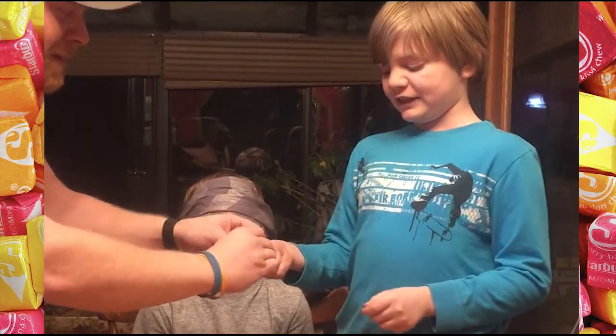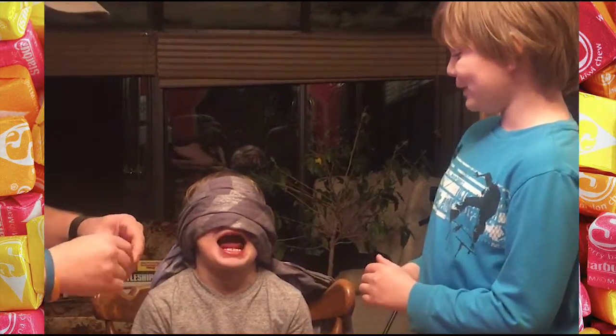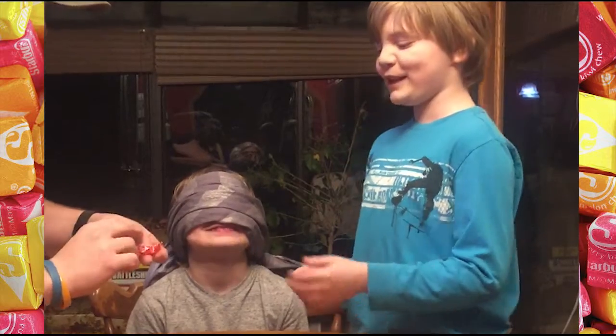Watch it. Daddy, thank you for unwrapping it. Waze, open your mouth and be ready to taste it.